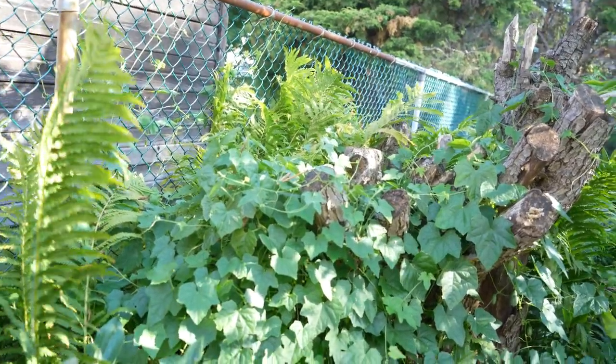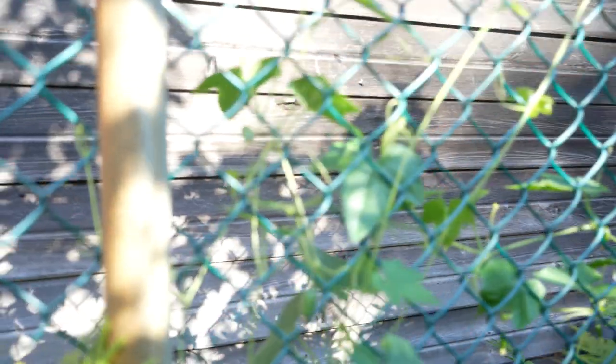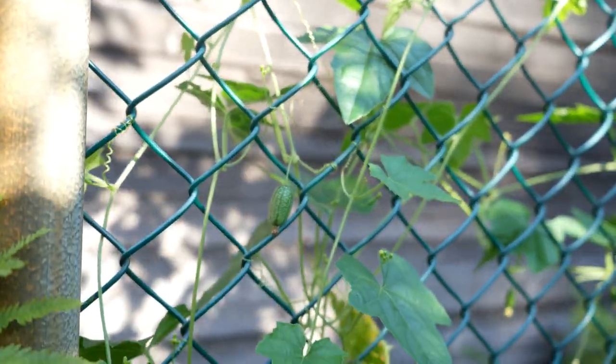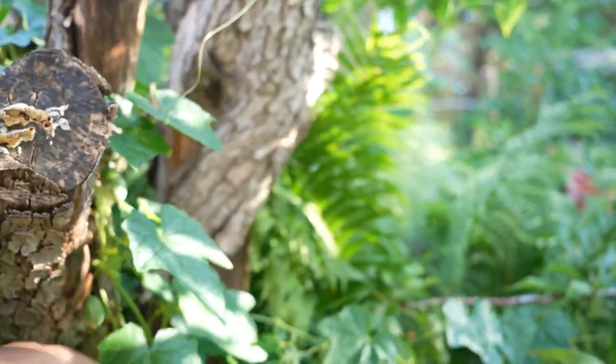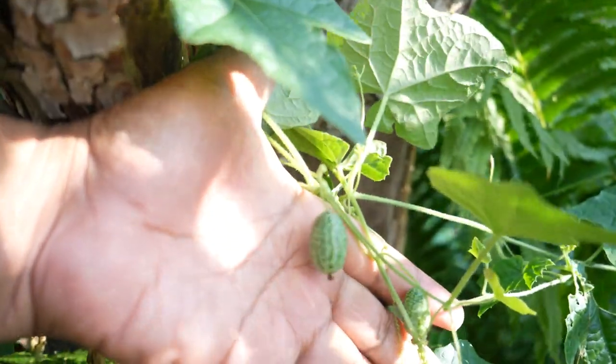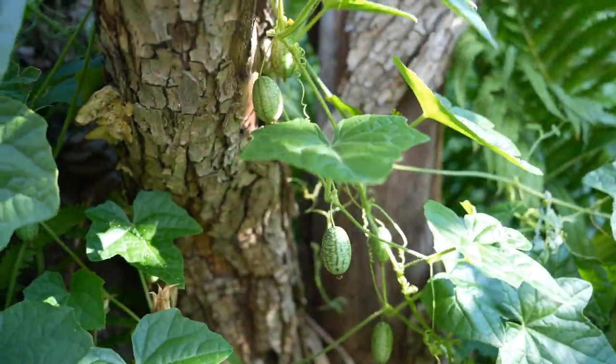Growing up on the islands, I remember — let's see if we can zoom in on a couple. Here we go, this little baby here. Growing up on the islands, I remember my grandmother, she had a plant. And it was just like baby cucumbers, but I guess they call it cucumelons here in Canada.